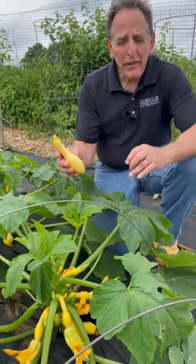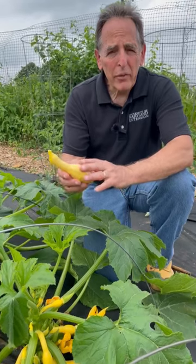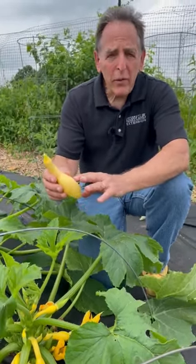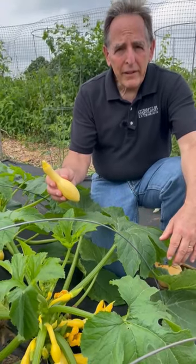The tip for today is to make sure that you're not letting squash get overly mature. Early in the season, it's really important to pick some of these squash when they're young — this is about a 5-inch long squash. This will help to promote further flower and fruit production and keep the plant productive all season long.